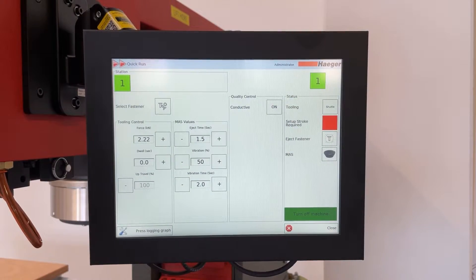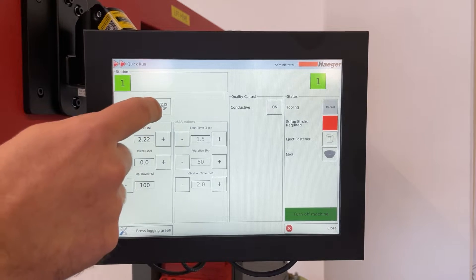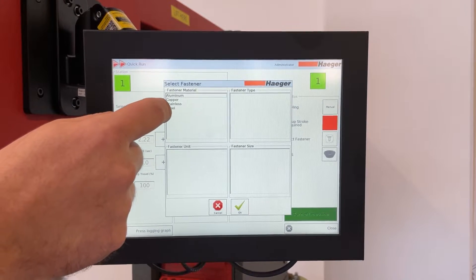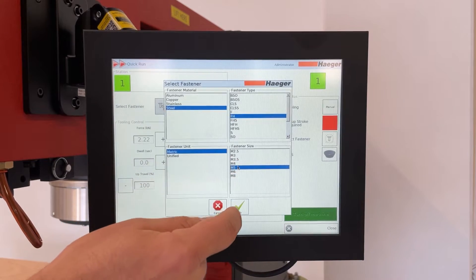Now we are set to get the software going. We switch to the manual mode and select the fastener type. We are installing a fastener made of steel, FH style, metric thread, M5 size.